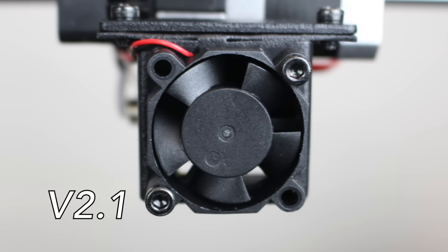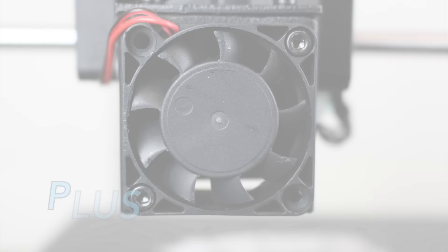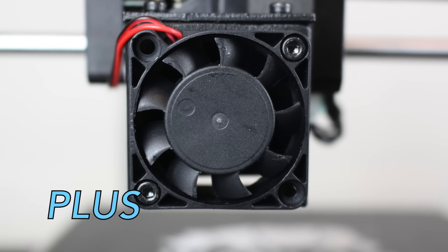The V2.1 extruder uses a 30mm cooling fan, while the Plus extruder uses a 40mm cooling fan.